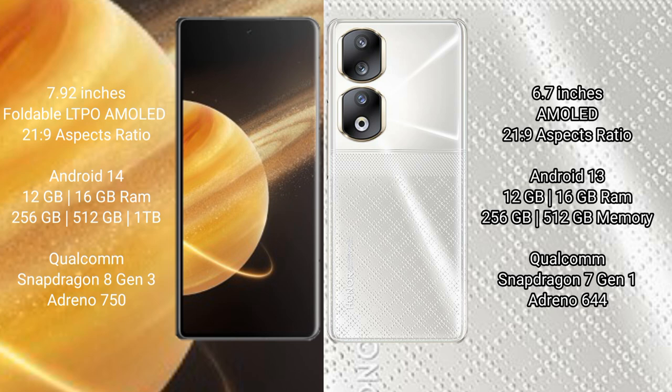The Honor Magic V3 runs on the Android 14 operating system, while the Honor 90 runs on the Android 13 operating system.